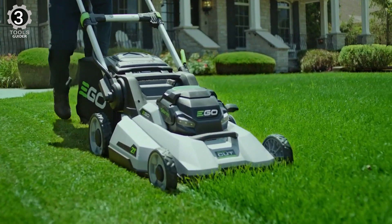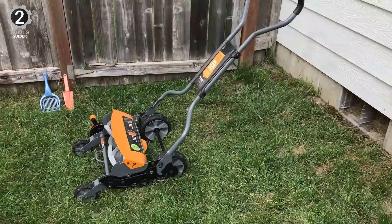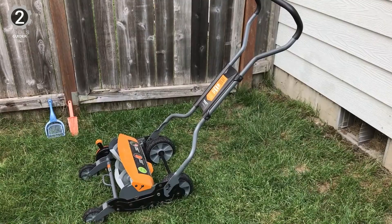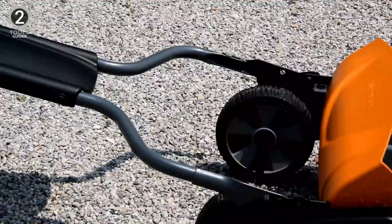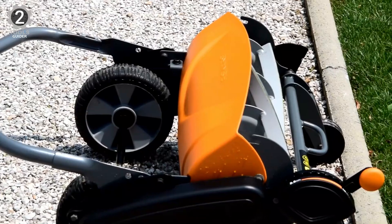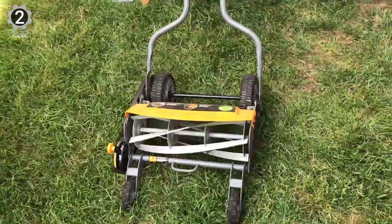Number 2: Fiskars 6208 Reel Lawnmower. The Fiskars 6208 Reel Lawnmower features steel blades that cut the grass without touching each other, so you won't need to sharpen the blades as often. A combination of advanced technologies makes the StaySharp reel mower 30% easier to push than other reel mowers. In addition to eliminating the need for gasoline or electricity, it makes clean, healthy cuts and is nearly silent. Its InertiaDrive technology features a large-diameter cutting reel and thicker blades, doubling the cutting power.